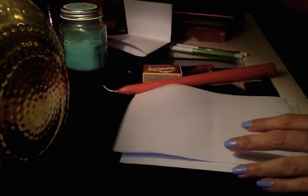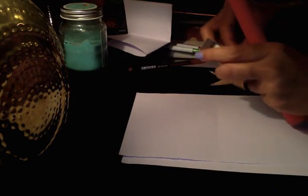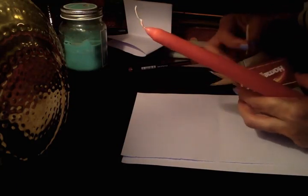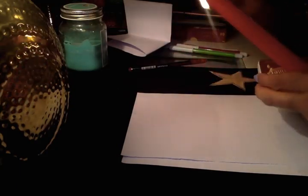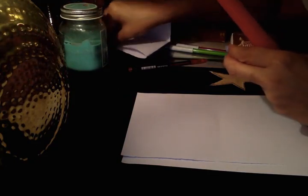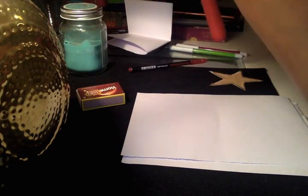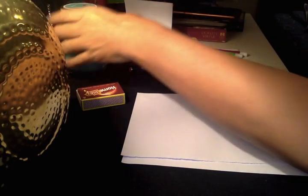Or a pink candle is okay too. What I want to do is light the candle. Work with care when you're working with the candle. You can light the candle before — just be careful when working with candles, guys. So I'm going to light the candle.